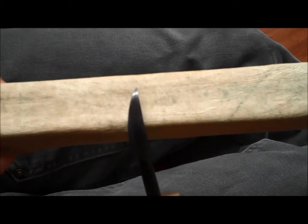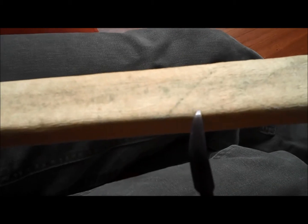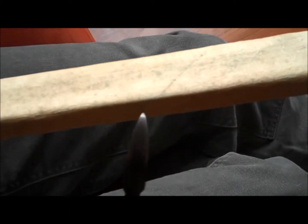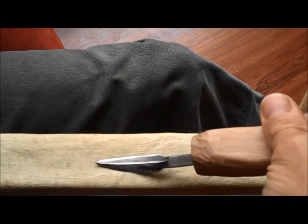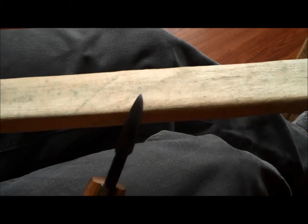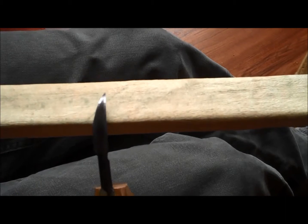Dragging the blade of my carving tool across a strop — a piece of wood covered in leather — removes the burrs, tiny little protrusions of metal on the blade. This sharpens and smooths the blade, which reduces the friction between the blade and the wood you're carving. Both of which give you a smoother, cleaner cut. It's all about mechanical advantage.